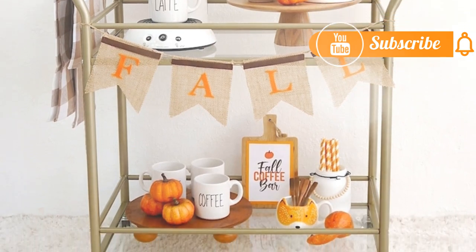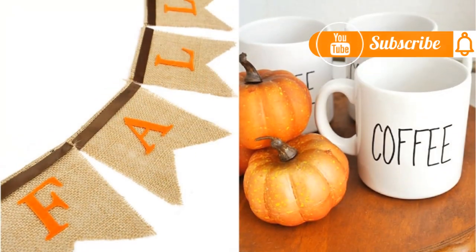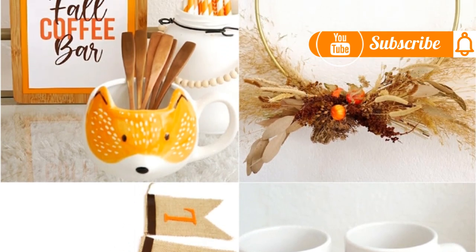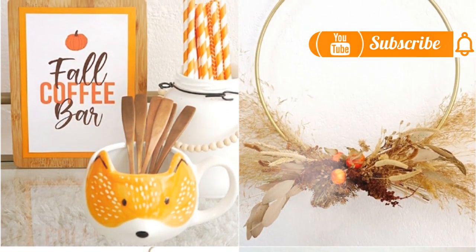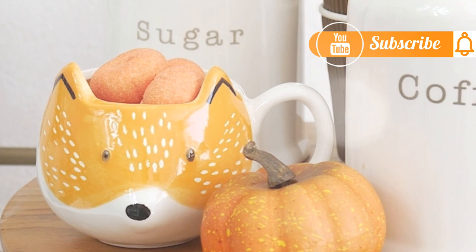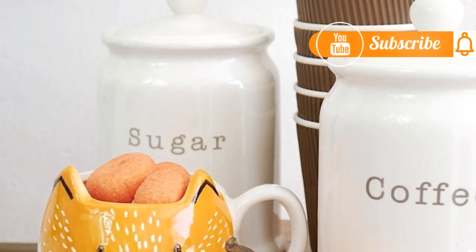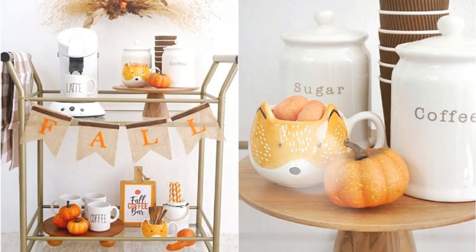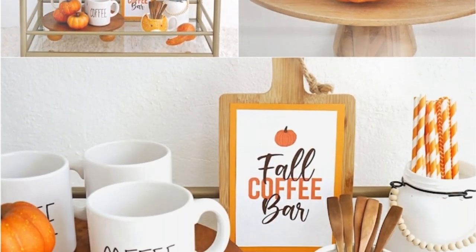I hope you feel inspired to recreate some of these ideas and craft projects at home to decorate your coffee bar or a little corner of your home and make it more cozy for the autumn season. If you liked this video, please don't forget to give it a thumbs up — it lets me know you like this kind of content. Thank you so much for watching and I'll see you guys next time, bye!